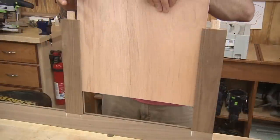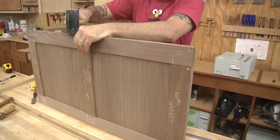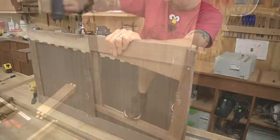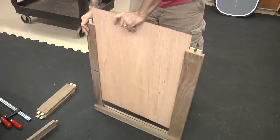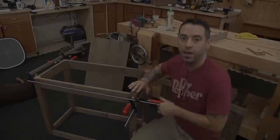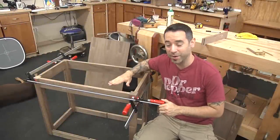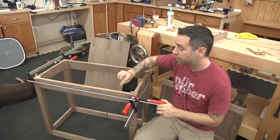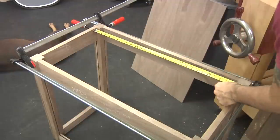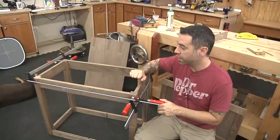With another dry assembly, I can take measurements for the panels. Don't forget to add the appropriate amount to account for the depth of your grooves. I have plenty of material in this four by eight sheet of quarter inch plywood for both the back panel and the two top panels. I rip at the table saw and then use a circular saw to cross cut to final length. The lid looks perfect. Now for the back panel — looking good.